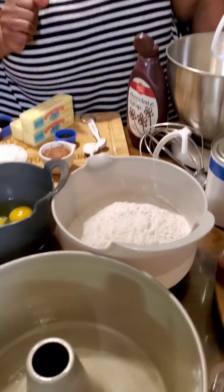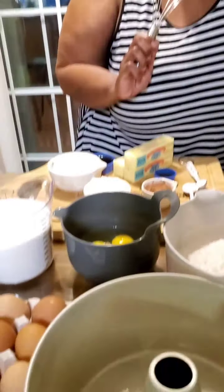It's Tracy with Mama's Comfort Cooking and today I come to show you how to make a chocolate chocolate pound cake. So here are the ingredients that we'll need to get this started.